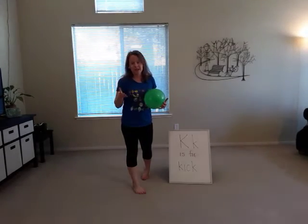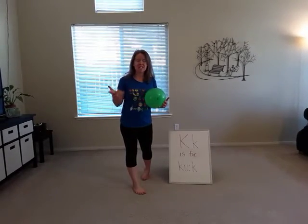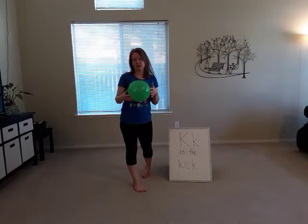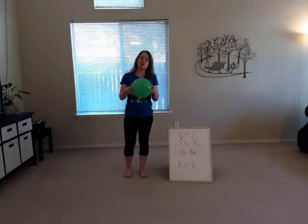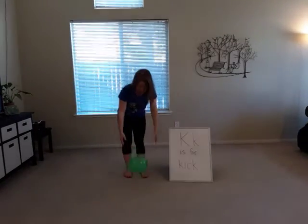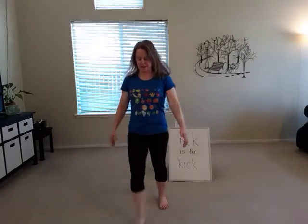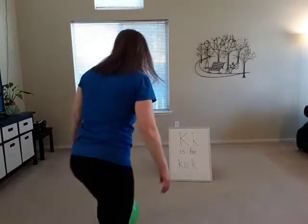It is okay if you don't have a big ball to kick inside — you can go outside, or you can find a balloon and kick it around. So I'm just going to practice putting my balloon down and kicking. I'm going to kick it all around.